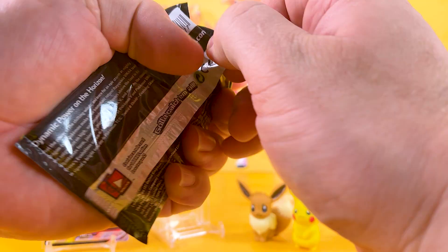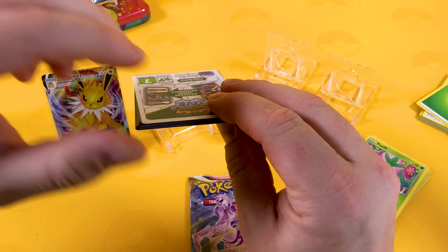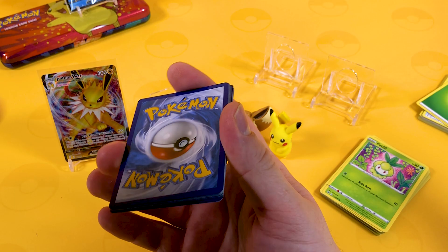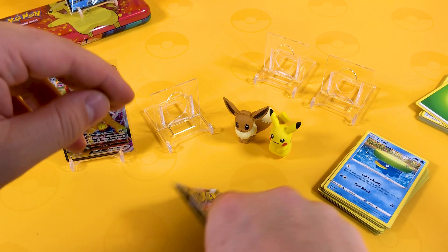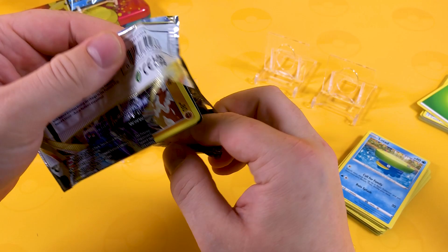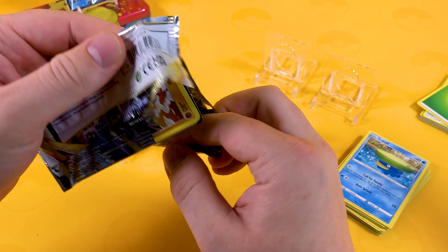We're going to open up these last two packs and I want to say thank you to everyone who's been watching the videos, liking, commenting, subscribing - you guys have made this channel what it is today. We're so happy to celebrate over 5,000 subscribers now. So a Seismitoad and a Gengar from that pack. Last pack magic - will we get something from Astral Radiance, or a trainer gallery card? And we didn't get anything at all. But have a great day and see you soon - goodbye!